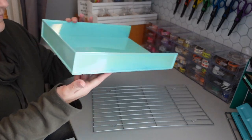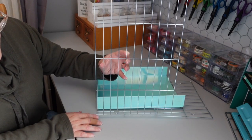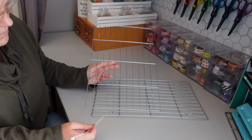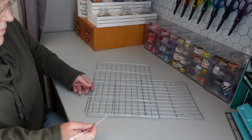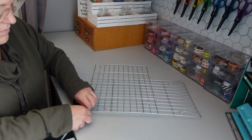I actually created a project very similar to this several years ago where I created a Happy Planner sticker organizer. I will make sure to link that video above so you guys can check that out. This process is going to be very similar to the process of creating that Happy Planner sticker organizer.